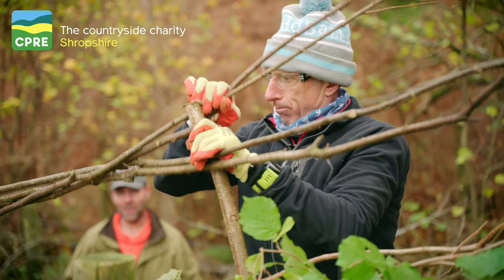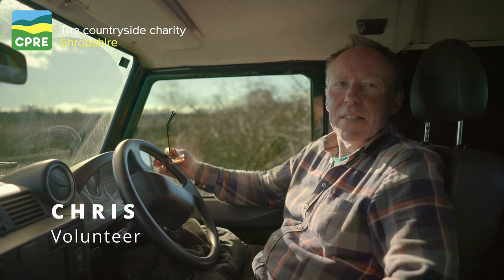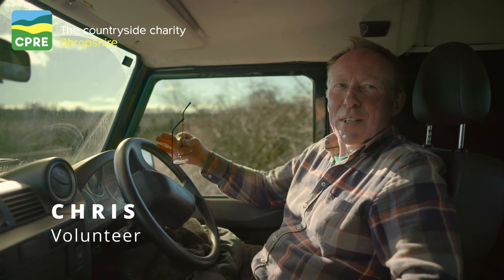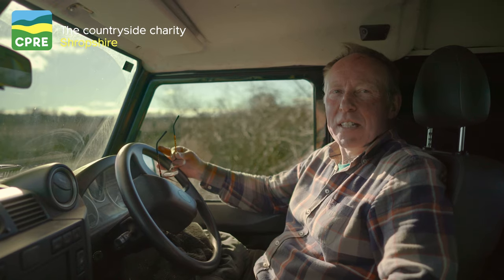We had a great Batch Valley hedgelaying workshop. Richard is a great trainer — it's really good to work with somebody who knows his stuff. It's great to work with different people who've got different perspectives and do things in different ways, so that's been really nice.